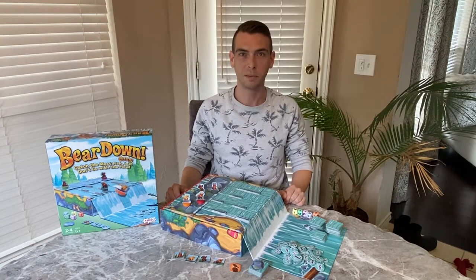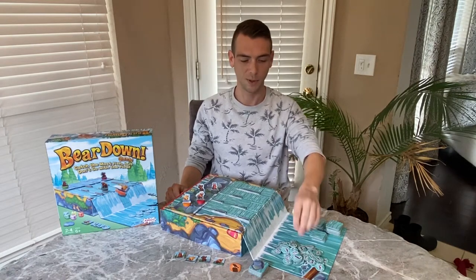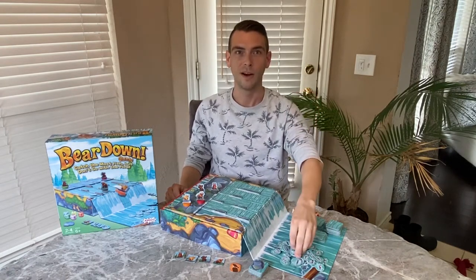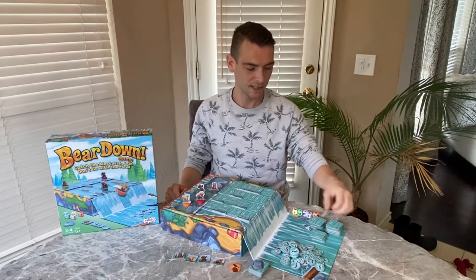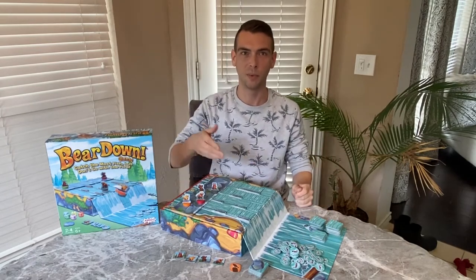This video will cover a brief overview of how to play the game. The object of Bear Down is to be the player who catches the most fish. On each turn one player rolls the dice and adds water and fish to the board.